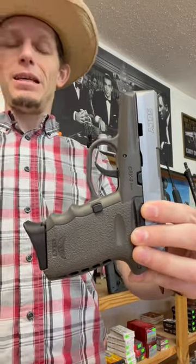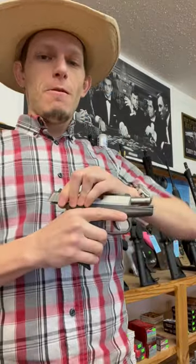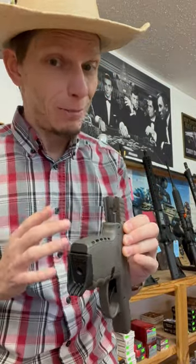Today's gun is a Sky CPX2. This is another one that's kind of controversial. I think they're super duper. They work every time somebody comes in with one that doesn't work, with the exception of firing pin return springs.